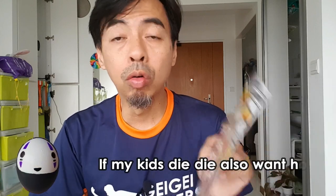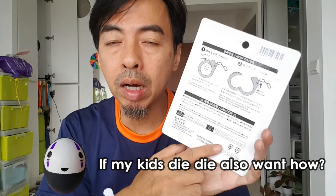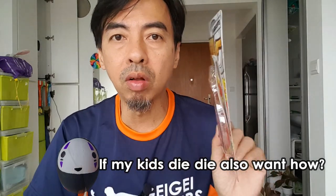For your information, do not buy this for kids. This is not for children and this is not a toy — just to let you know, even though they put it in the toy section. Do not buy this for kids. Please read the instructions behind properly. This is a party toy.